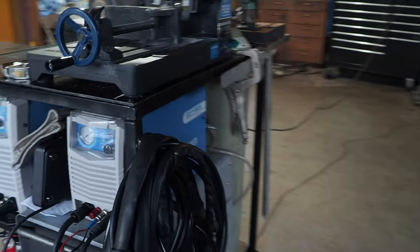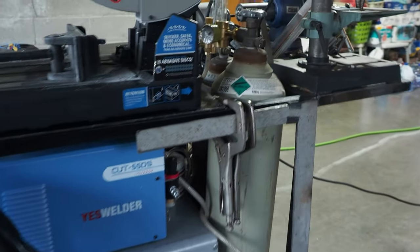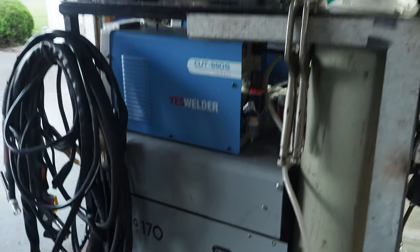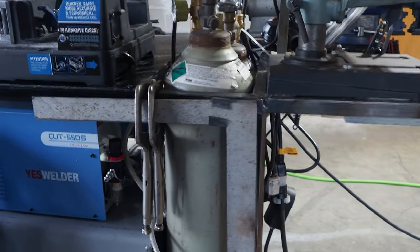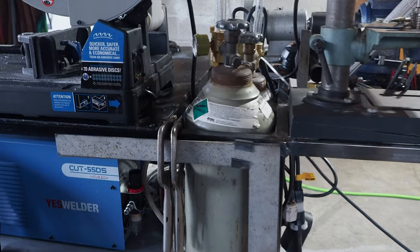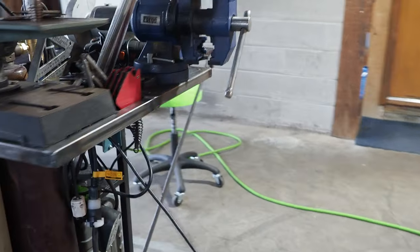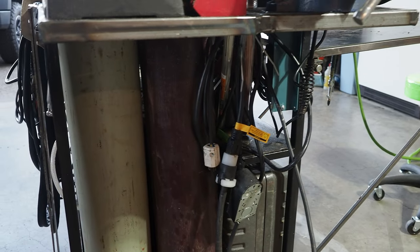Getting back to the cart — this cart is a work in progress. We've got the saw, the MIG down below — the 170 SIP — and two bottles: one is 75/25, the other is pure argon for the TIG.